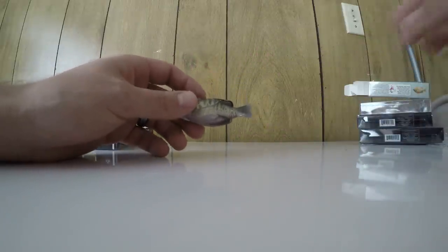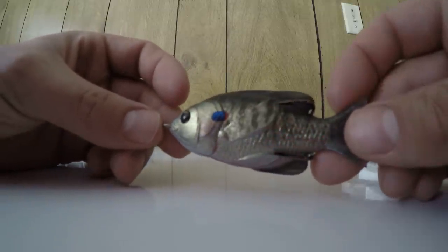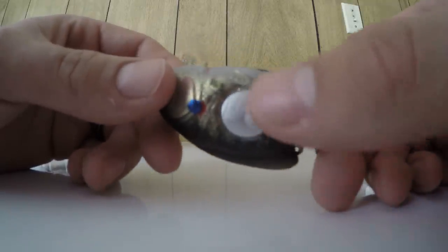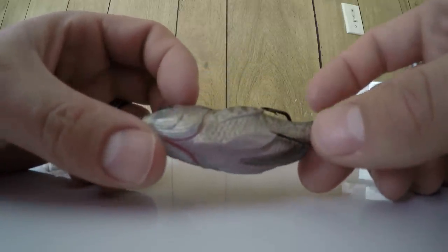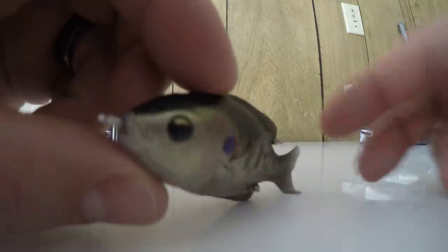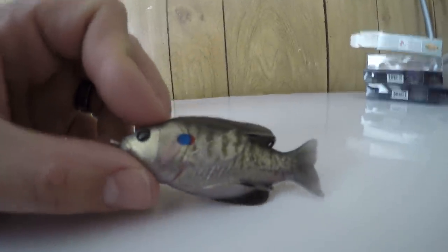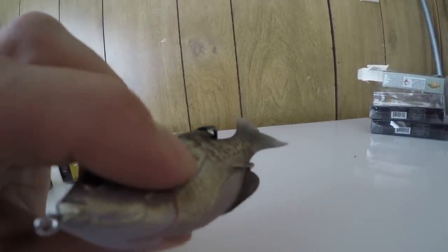Here's the Live Target Sunfish — this thing looks absolutely sick, so detailed. It's going to be a top water bait, just like a hollow body frog, with the weight underneath. One thing I could see affecting this bait are the top fins — I think the hook point is going to stick into the raised fin and create holes. We'll see, but it's very soft; I barely need to push it down.